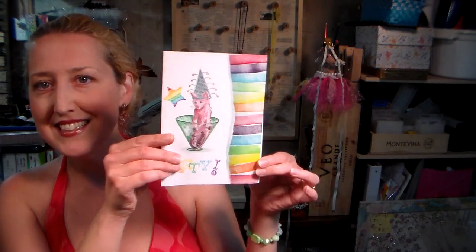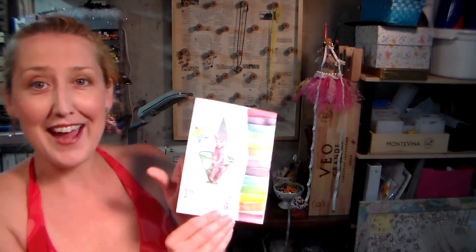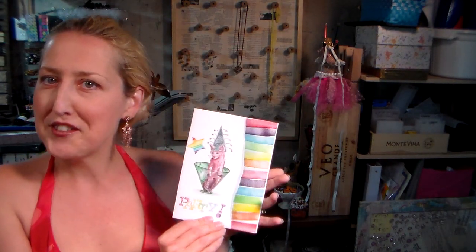So we're gonna make a card today - this card right here. We've got a cat in a cup, pretty cute isn't it? Cat in a cup wearing a hat - cat in a hat and a cup, sounds very Dr. Seuss-y.